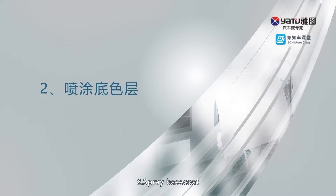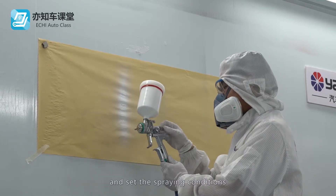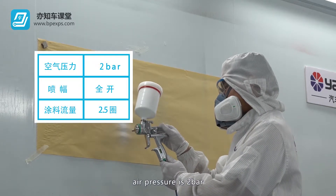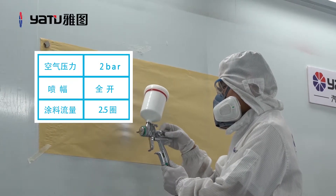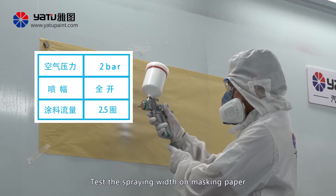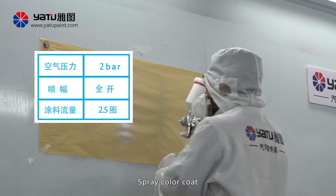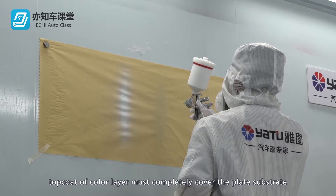Spray Base Coat. Adjust the spray gun before spraying and set the spraying conditions. The setting requirements are: air pressure at 2 bar, spraying width fully opened, and coating flow at 2.5 rounds. Test the spraying width on masking paper after setting up. The color coat top coat must completely cover the plate substrate.